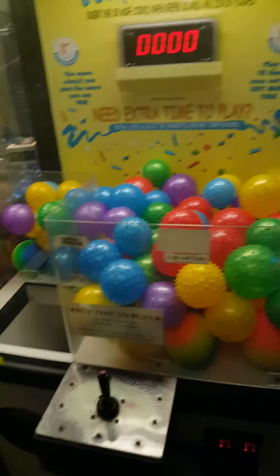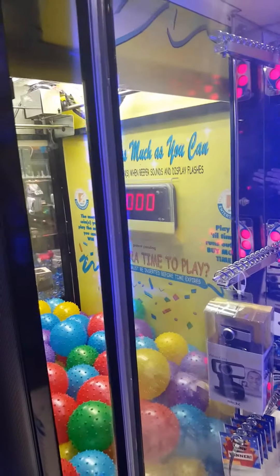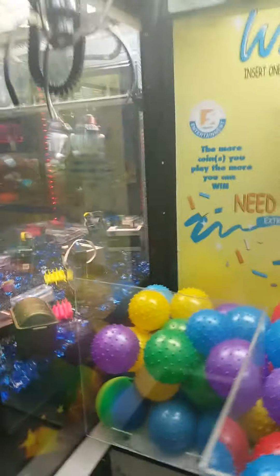Good signage in the rear. We have it filled with knobby balls at present. These are the two coin max on the prize door, and the joystick condition. There's a stacker next to it, but here's the side of the right glass. The left glass you can see through — there's no cracks or anything. Glass is good.